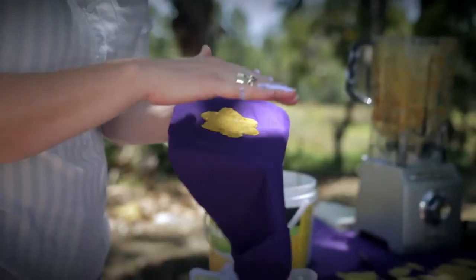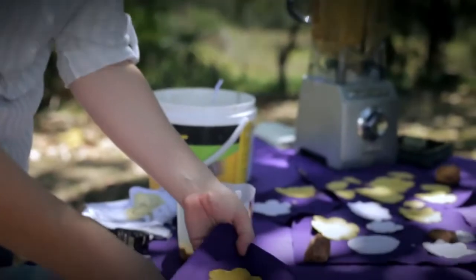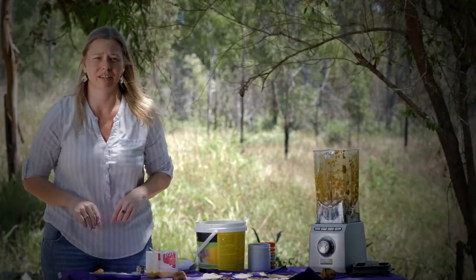Don't iron it because it's got seeds in it — you don't want to kill the seeds. But once that's dry it'll peel off easy. Hole punch it, hang it on a string, have your garden. Done.